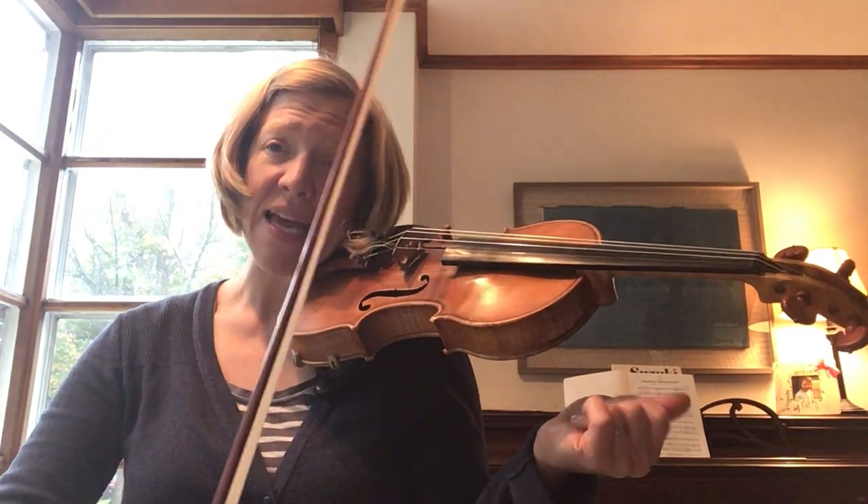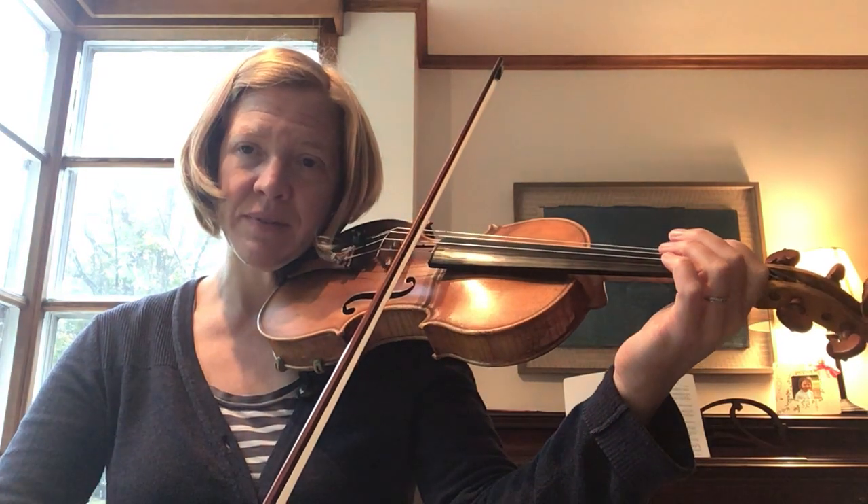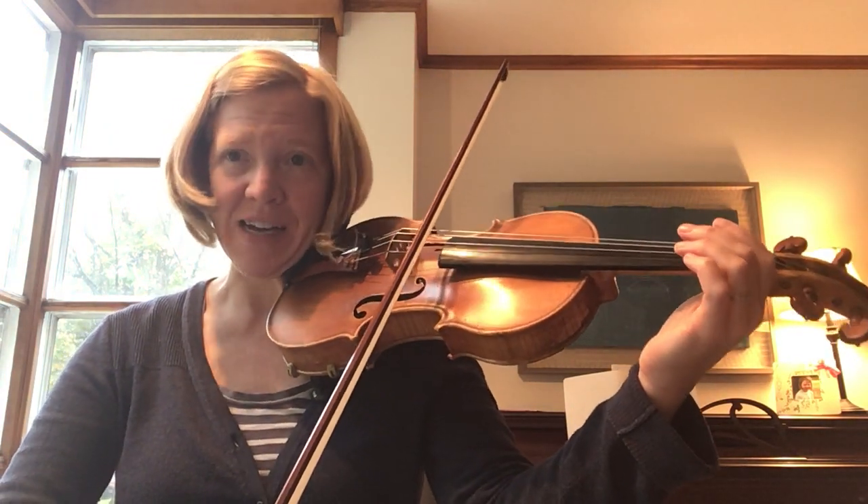This is a practice for Musette. We'll start by playing the first line and then we'll practice the second line.